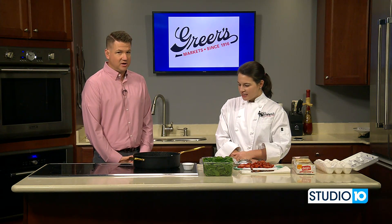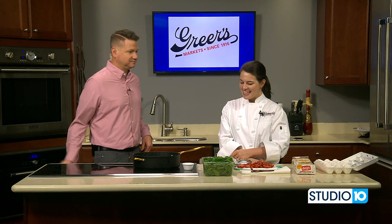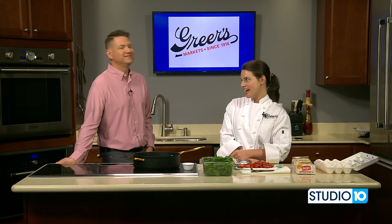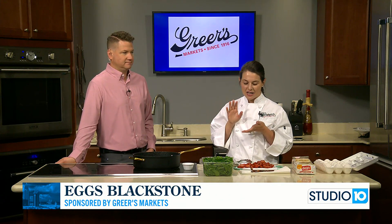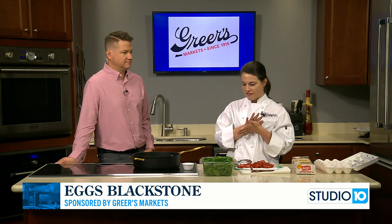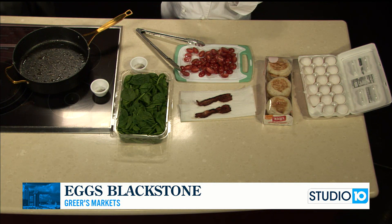Lucy is here and we're excited to be cooking with Greer's — it's breakfast time and we're making a breakfast dish. Happy Father's Day early! Since Father's Day is this weekend, Spiro's absolute favorite breakfast is a dish that his Aunt Carly makes. She's an amazing cook and it's Eggs Blackstone, which is just a take on Eggs Benedict. So I was going to show everybody that today.